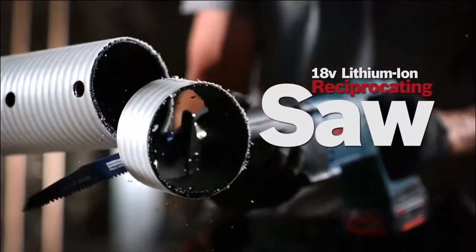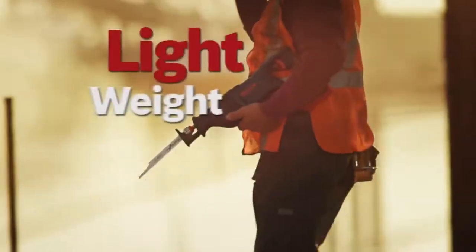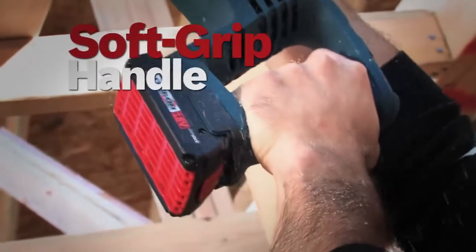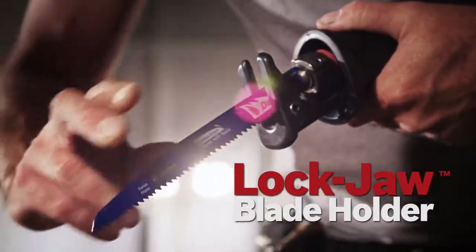The Bosch 18-volt lithium-ion reciprocating saw. Lightweight. Two-speed selector. Large, soft-gripped handle. Lockjaw blade holder for easy blade change.